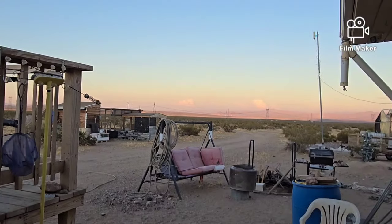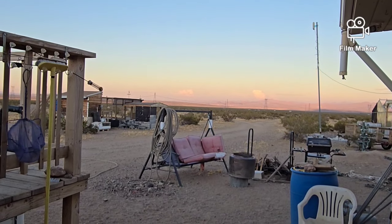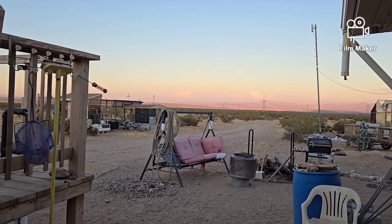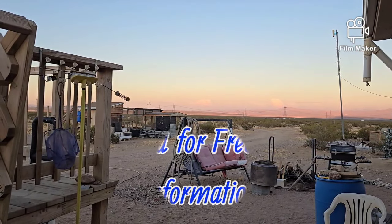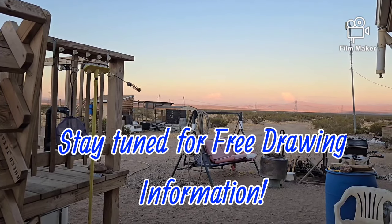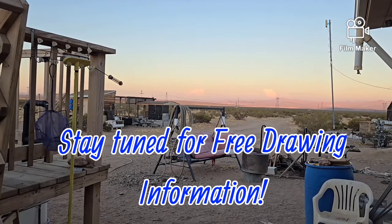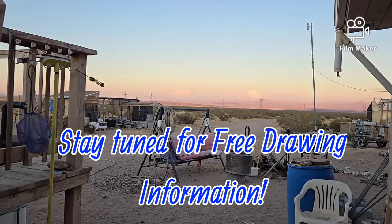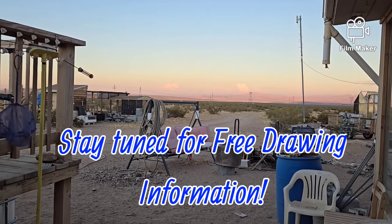Well hello everybody and welcome back to G-Bear's Off-Grid Ways, a homestead in the desert. We got a few monsoon clouds out there on the horizon, way away from here, probably 35 to 40 miles. They get all the luck — seems to always pass up on that side of the mountains, though every now and then I luck out.